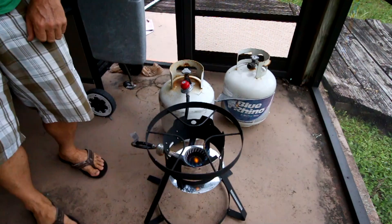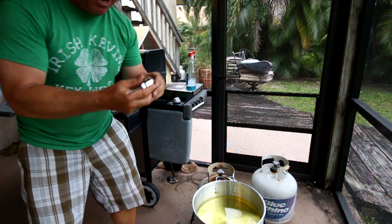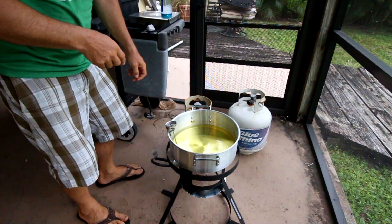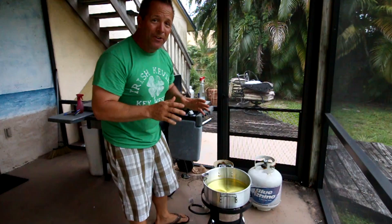I'm gonna put the oil on here and put the thermometer in. This takes a long time to heat up - I don't know, half an hour, 45 minutes. It's got to go to around 325 degrees, but you can google that too - different temperatures for different fish. Now we're gonna go inside and batter the fish.